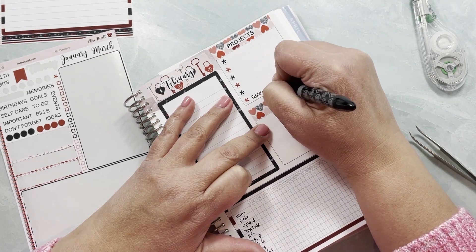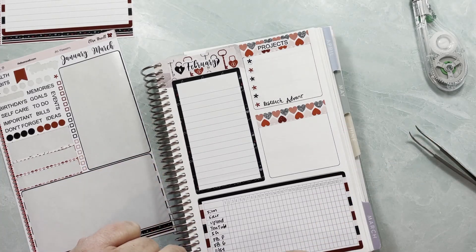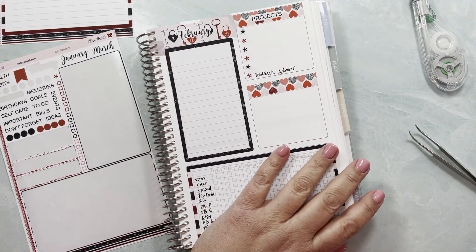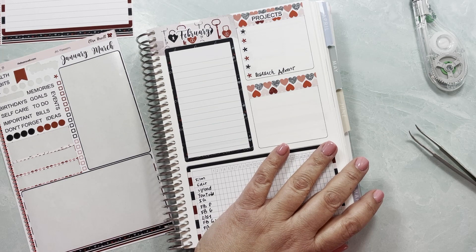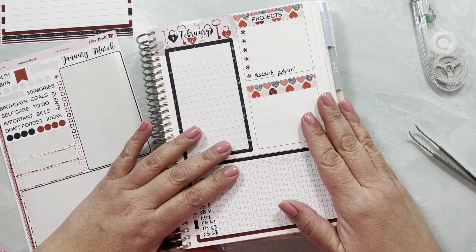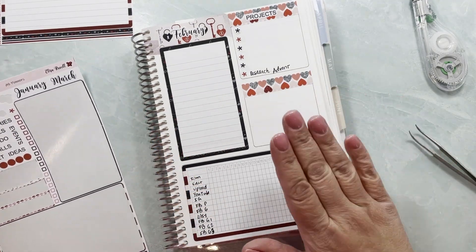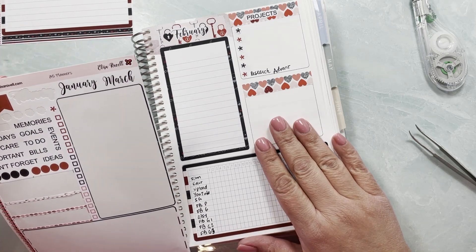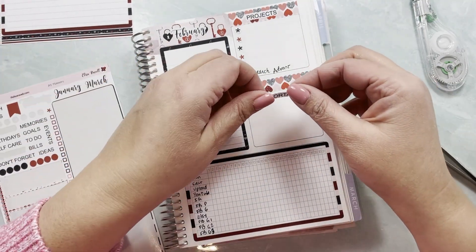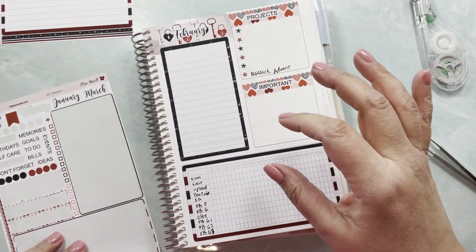For advent, I want to research and try out other places. The place that did the gold foiling of the stickers and the washi was good, but I want to try two or three different places — probably one each year — so I can compare and decide which one to stick with. Over here I want to do important stuff, and I always like to do projects and important items in the smaller boxes.